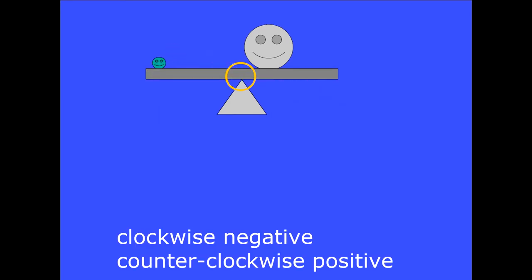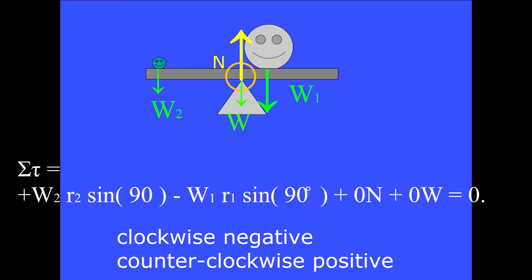Here is the force vector W2 and its lever arm. This torque tries to make the seesaw spin counterclockwise. Choosing clockwise spins to be negative, the sum of the torques acting on the beam equals the counterclockwise spin W2·R2·sin90 minus the clockwise spin W1·R1·sin90, plus the normal force N times its lever arm of zero, plus the beam's weight W times its lever arm of zero. All equals zero.